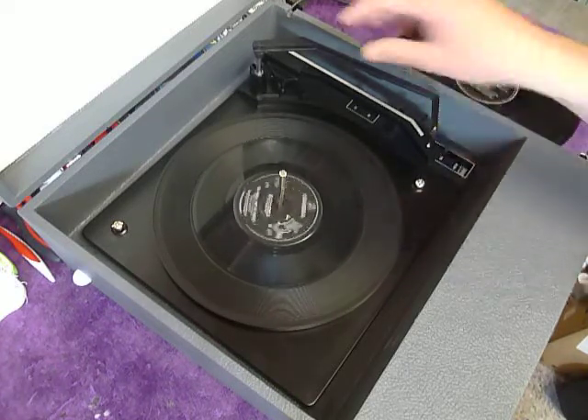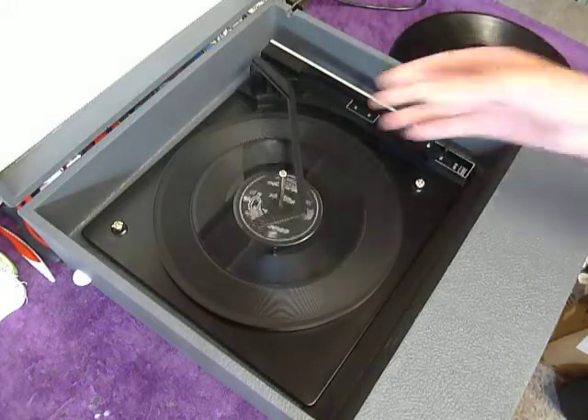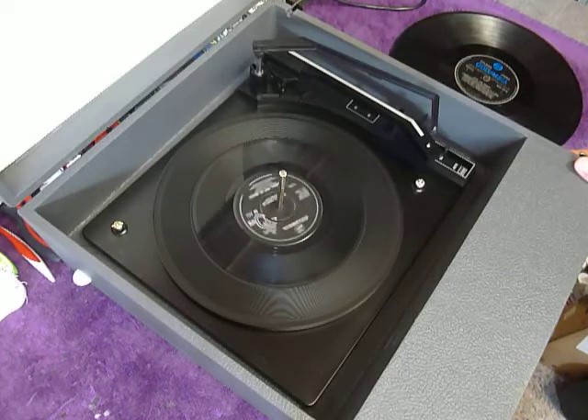Once the arm is on the record and it's playing, if you lower the stacker arm down it will switch off automatically at the end of the record. Or if you leave it in the upright position, it enables the repeat function and the same record plays over again.